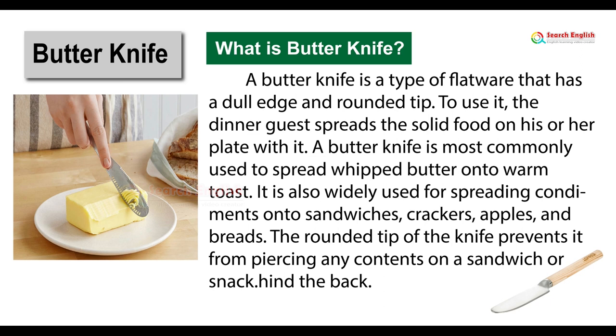Butter knife. What is a butter knife? A butter knife is a type of flatware that has a dull edge and rounded tip. To use it, the dinner guest spreads solid food on his or her plate with it. A butter knife is most commonly used to spread whipped butter onto warm toast. It is also widely used for spreading condiments onto sandwiches, crackers, apples, and breads. The rounded tip of the knife prevents it from piercing any contents on a sandwich or snack.